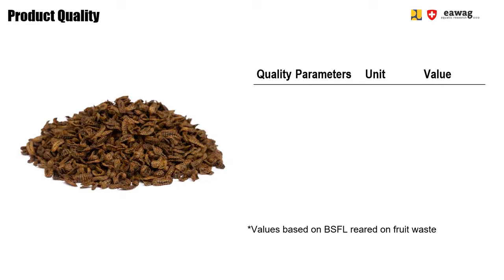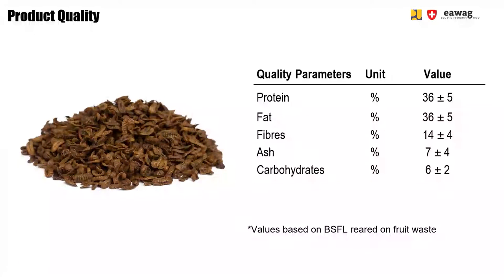The dried larvae consist mainly of protein and fat, each accounting for around 30 to 40 percent. And in smaller amounts, you have fibers, ash, and carbohydrates.